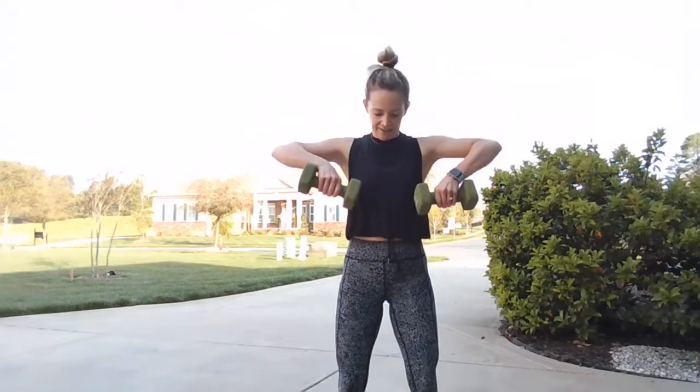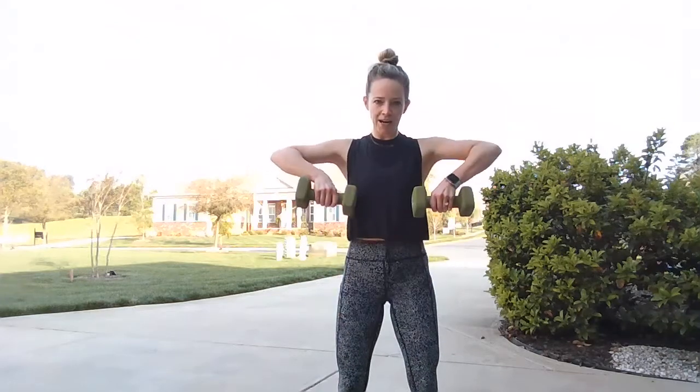Upright row with that little pulse up top — elbows wide, baby pulse, drop it down. That baby pulse allows our muscle fibers to extend just a little longer, making us stronger and building stamina in that area. Lift and drop, lift and drop.